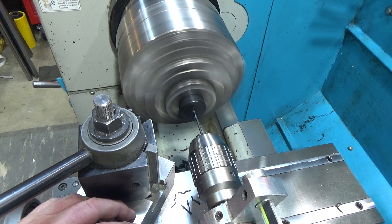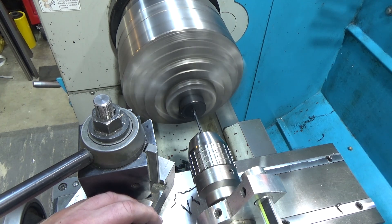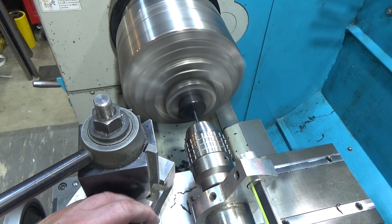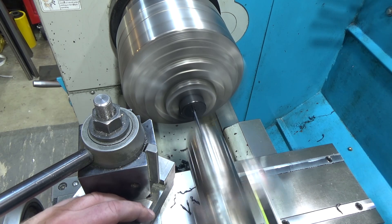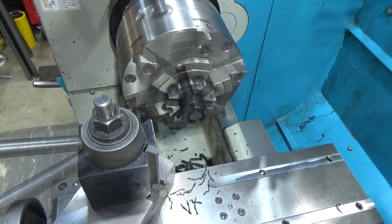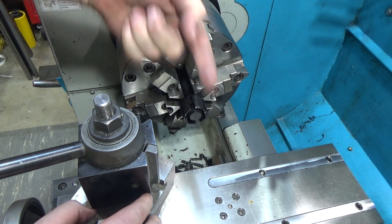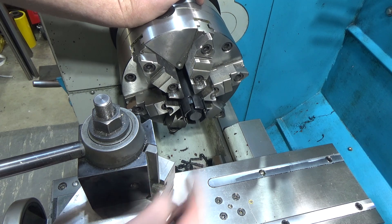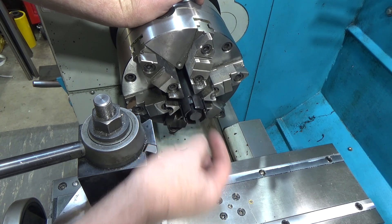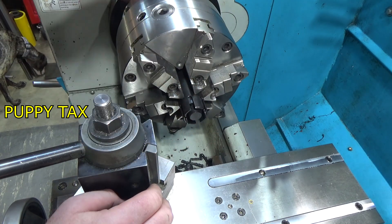This drill bit is not long enough to make it in a single pass, so we're going to have to flip the part around and try to catch it on the other side, which always makes me nervous because if you miss by a little bit you're going to have a ridge. Since I started from the front side and all I want is to push needles through this way, I could make this hole larger on the back side — so if I miss by a couple millimeters, rather than having a needle catch on the edge, I can just make that hole bigger to meet up with it. As long as it keeps getting larger going this direction, there's no chance it'll run into anything.